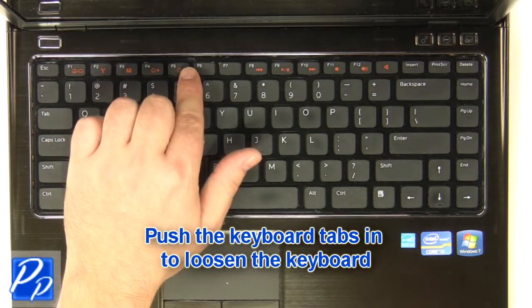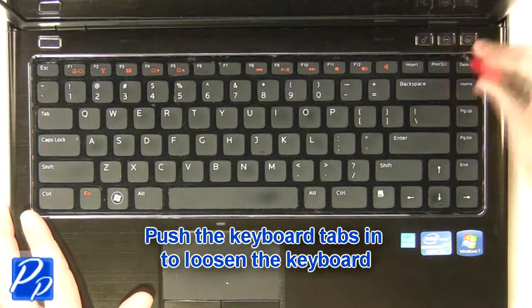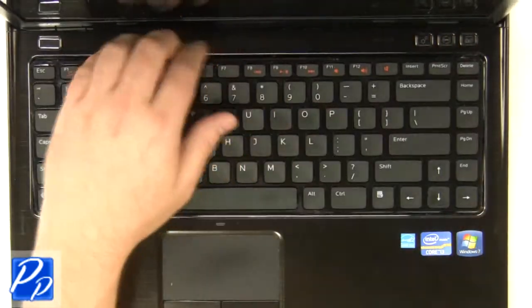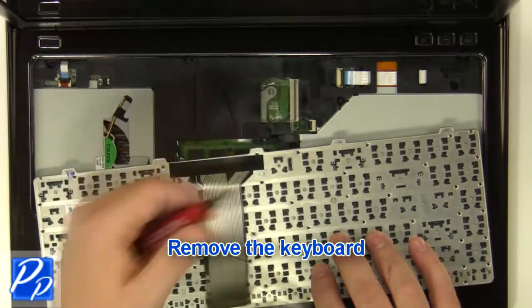Using a flat-head screwdriver, carefully push the keyboard locking tabs in to loosen the keyboard. Carefully turn the keyboard over and unplug the keyboard cable. Remove the keyboard.